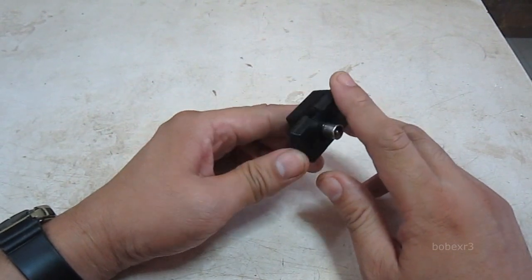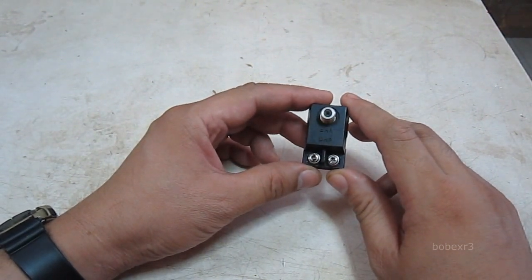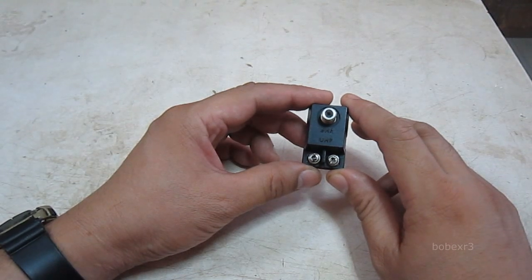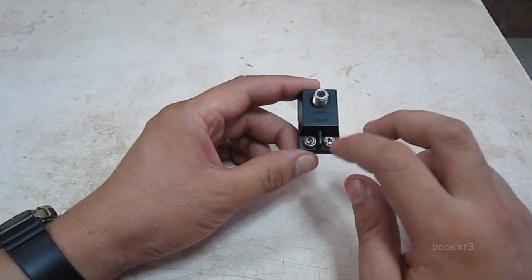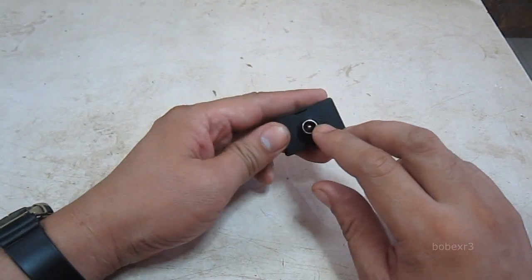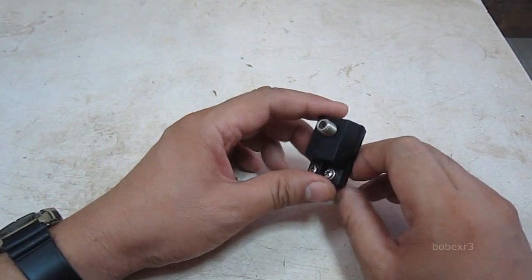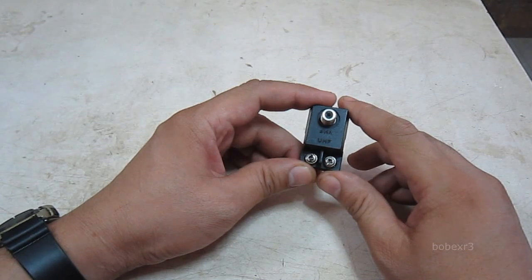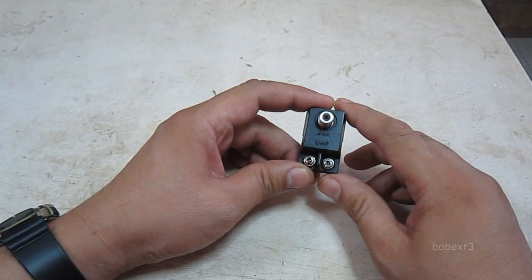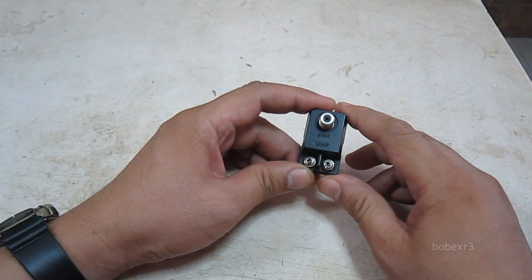This band separator should only be used if you have two different antennas — one for VHF only and the other for UHF only. You can connect them both at the same time, and the output should be plugged on the back of your TV. This is actually useful if you happen to be in a location where the VHF transmitter is in a different direction from the UHF transmitter.